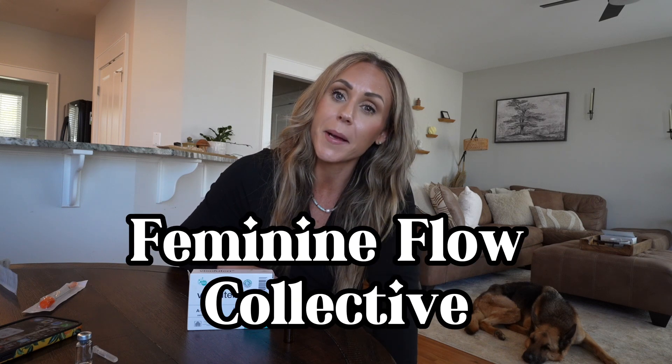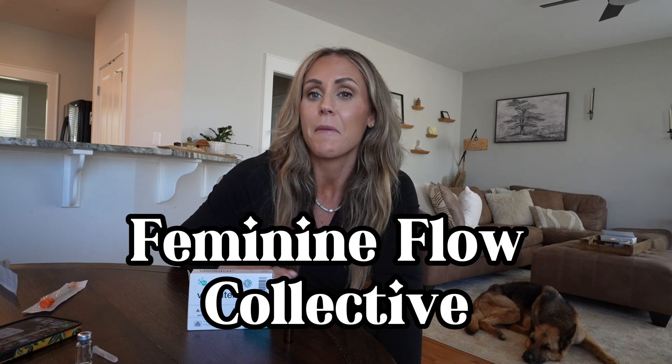I'm definitely using this more as a research guinea pig on myself and just wanted to share it with you guys. I hope you enjoyed this video. If you're interested in working with me more, check out the Feminine Flow Collective, my private women's group. Sign up for my emails — there's a link in the description in my link tree where you can also get the peptide cheat sheet. Until next time, thank you so much for watching!